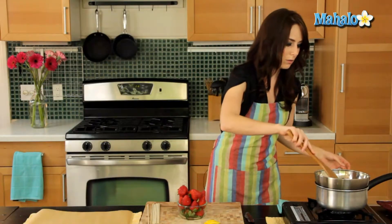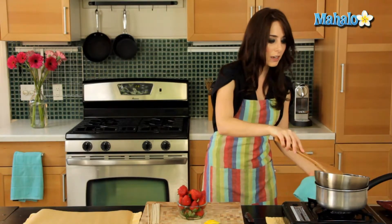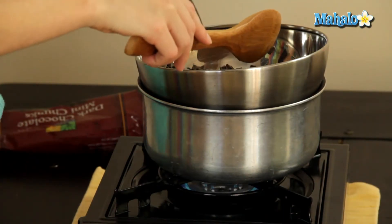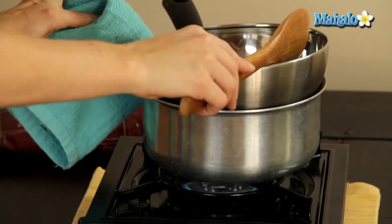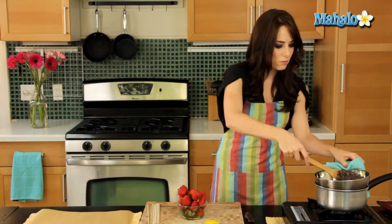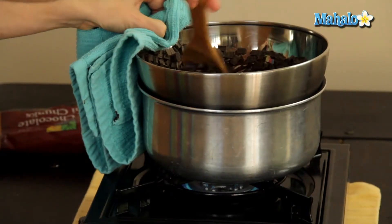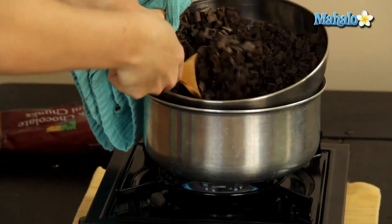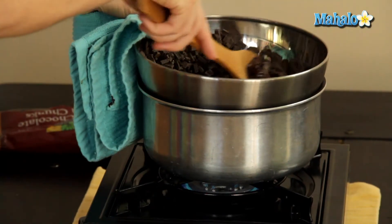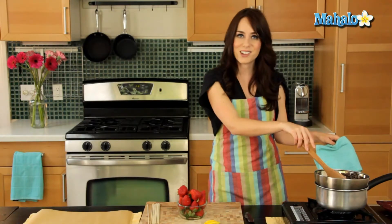It starts to melt immediately. And because this is a metal bowl, it's going to be quite hot and it moves around a bit. So just use a pot holder or a little towel to hold it steady and protect your hand. It just starts to melt immediately as you can see. So we're just going to give this a minute or two, keep an eye on it, keep stirring, and we'll come back when it's all melted.